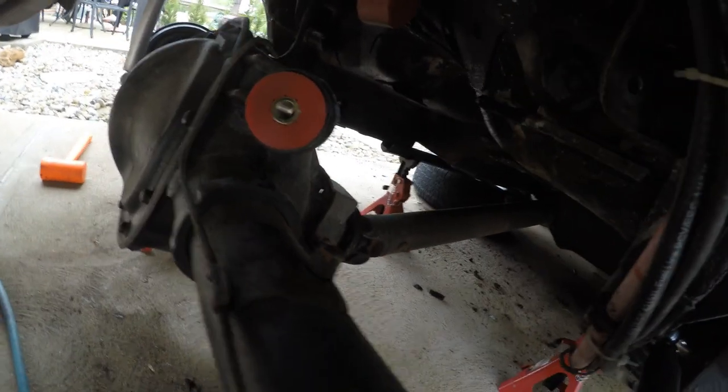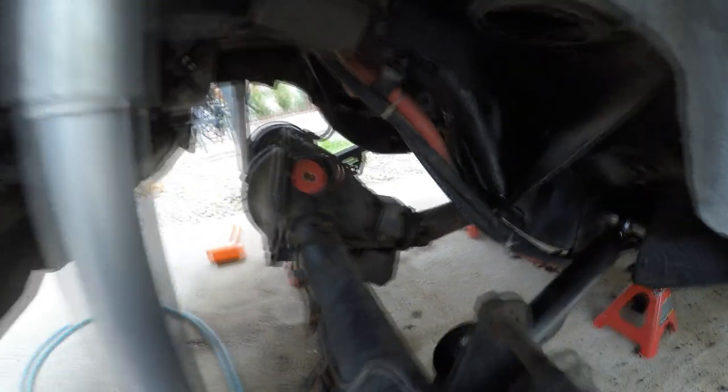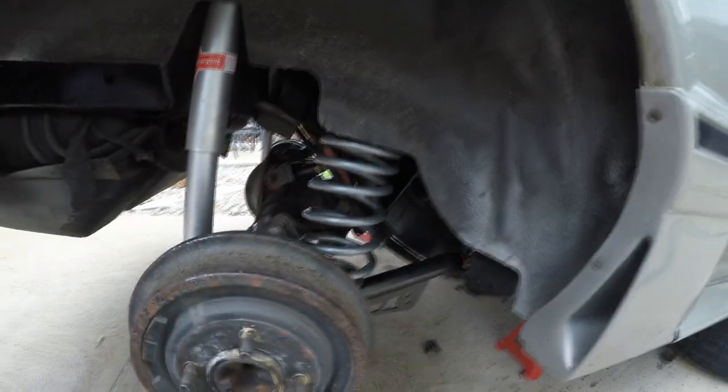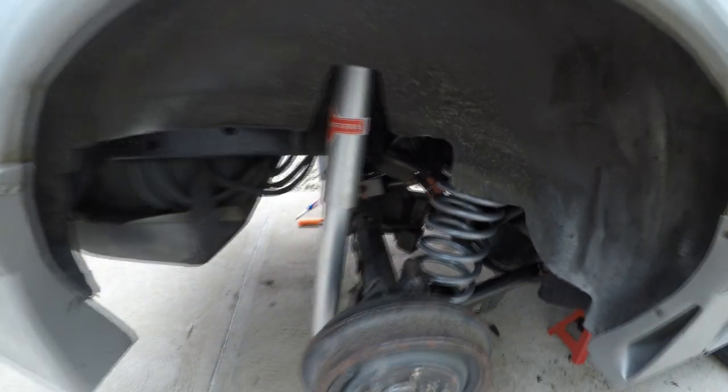Figured I'd show you guys really quick — new polyurethane bushings. Not much else to see. Now I'm gonna put the arms in. All buttoned up. Whole new rear suspension. I'm excited.